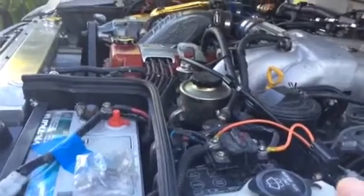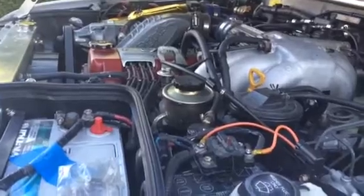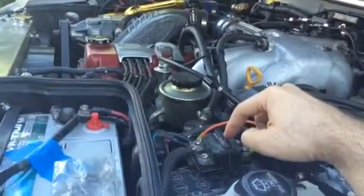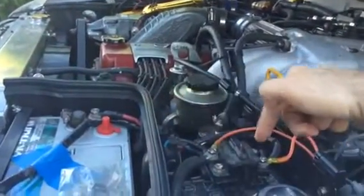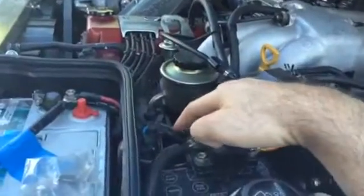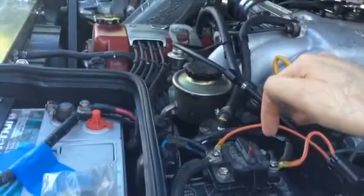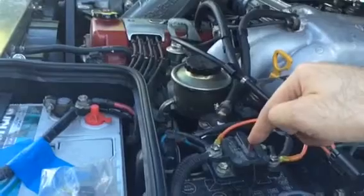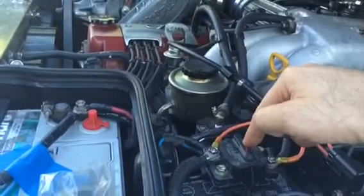Alright, motor is on and the very first test is disconnecting the power — this is the positive side. You can't really see from here but I have everything routed through the fusible link that comes stock with the vehicle, and then into an 80-amp circuit breaker because I have a bunch of extra accessories in the vehicle. So I'm going to go ahead and do the disconnect now and let's see if my truck goes down.